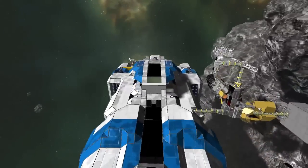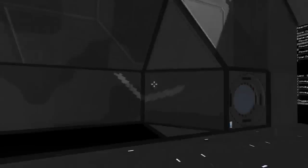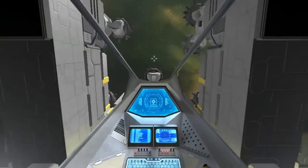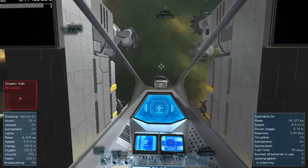In the next couple of episodes, we're going to take our modifications up a notch and start to install full functionality oxygen suites. In order to do that, we are going to need a lot more resources. So I'm actually going to end this episode by going and doing a little bit of resource hunting. The cargo bay is empty — good, we're ready to roll. Let's find some gold.